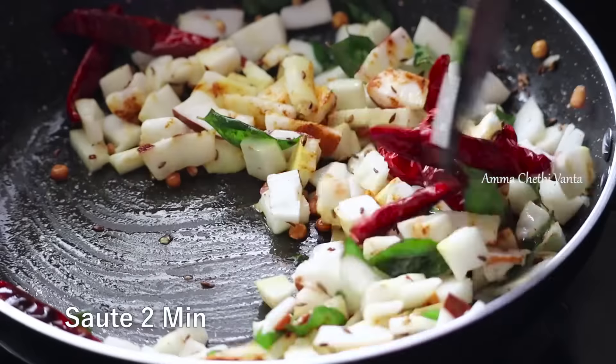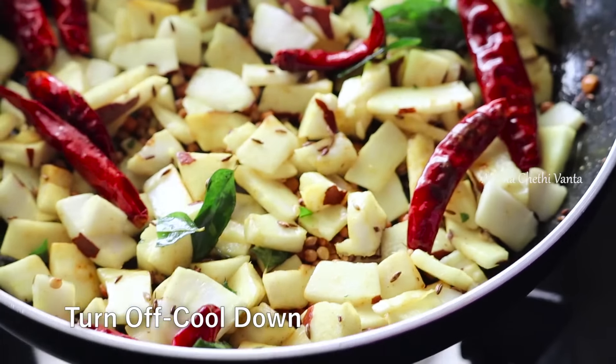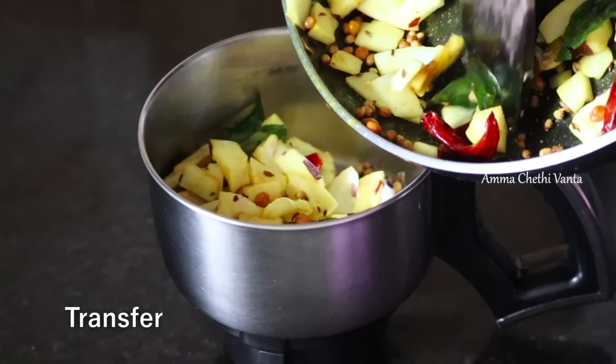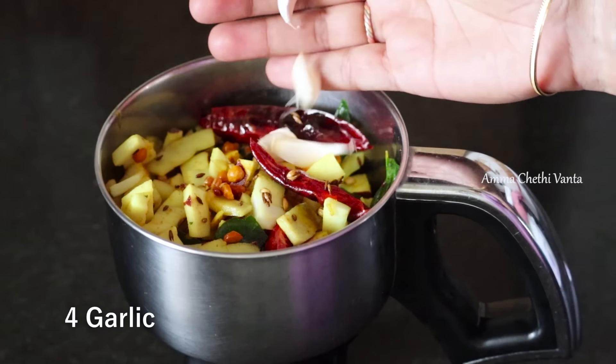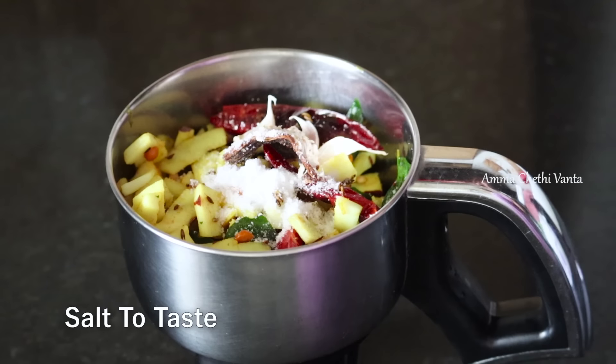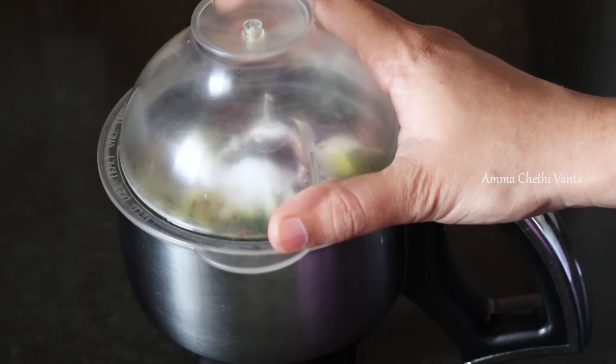Then we will cook on a medium flame. We will dry the whole pot on the medium flame, then put the whole bowl into the bowl.